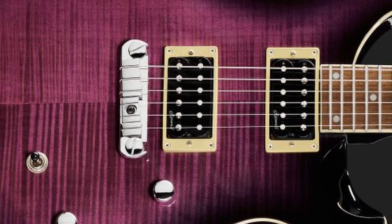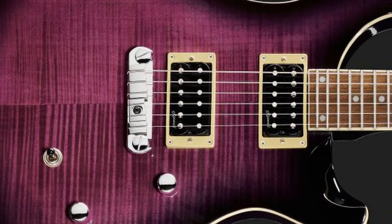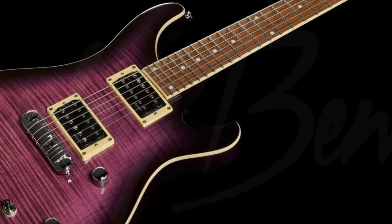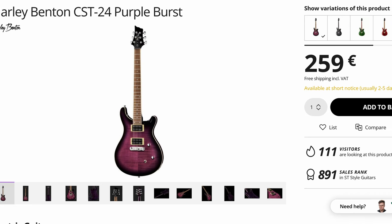The neck has a 42-millimeter nut. The ivory body and neck binding really suits the aesthetics of this model and works well with the purple burst finish. The guitar includes two Alnico pickups, a deluxe GTP-adjustable wrap-over bridge, deluxe tuners, and a graphite nut. MSRP is 259 euros, available on Toman.